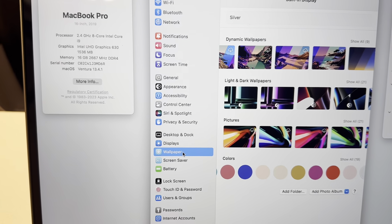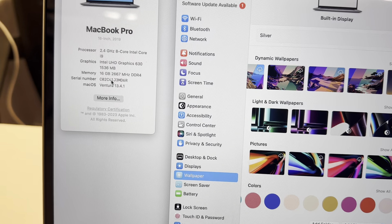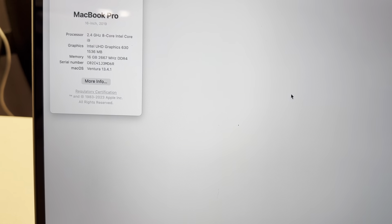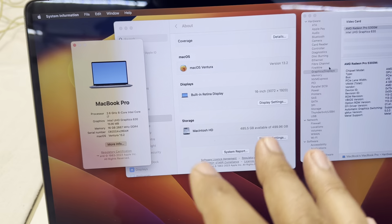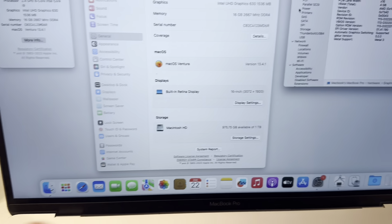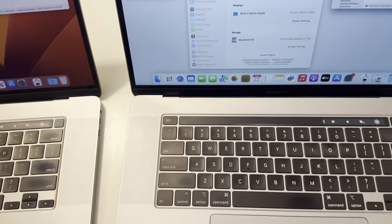The second model is the customized model — this is i9 2.4GHz, 8 cores, 16GB RAM, and 1TB storage. The difference between these two MacBooks is i7 500GB versus i9 1TB. Apple has made only these two MacBooks in 16 inches.